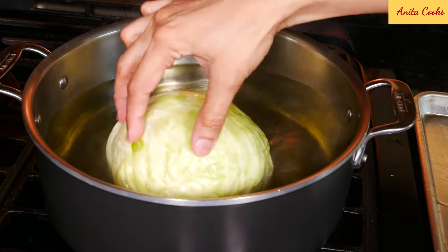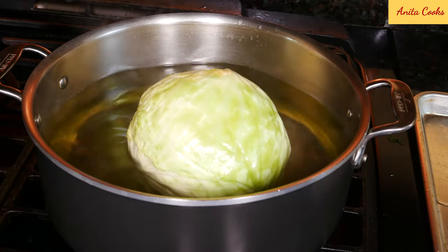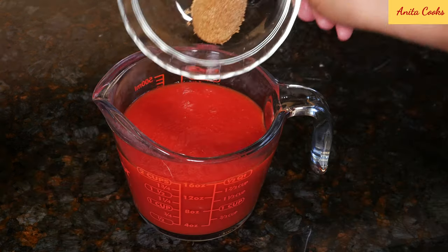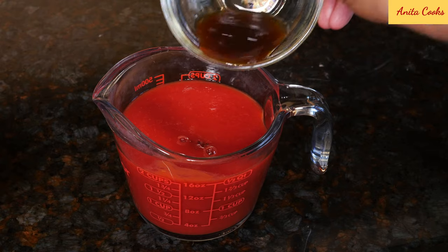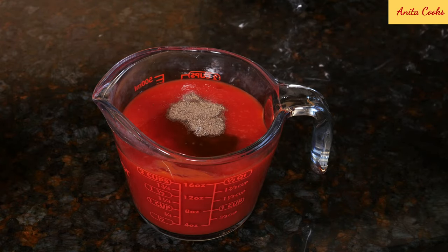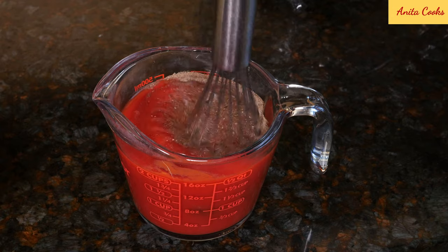Now we can prep the meat mixture and sauce, which are the fastest parts. For the very easy sauce, we need canned tomato sauce, brown sugar, fresh lemon juice, Worcestershire sauce, ground black pepper, and salt. Whisk it all up and that's it for the sauce.